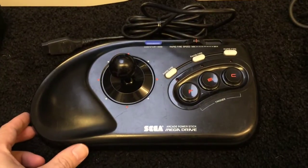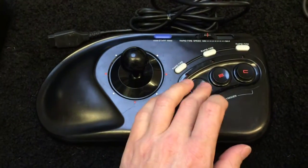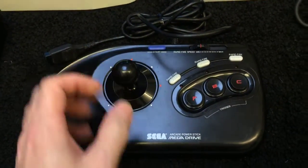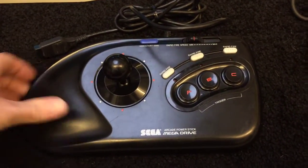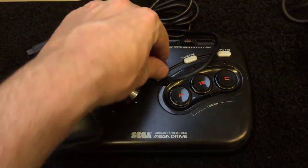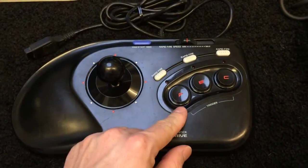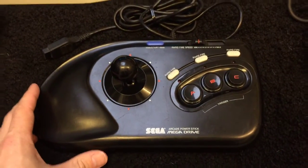Then we've got a Sega Mega Drive arcade power stick — the Japanese variant. All microswitched, metal base. I've done a video on this where I stripped it down. It was a little bit notchy. Daz Dalloro gifted it to me very kindly, and I didn't actually know they did a three-button microswitched version — I thought the six-button was the only Japanese microswitched one, but they did do a three-button variant. Very nice stick to have.